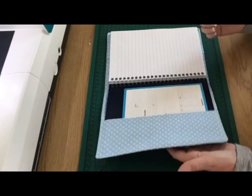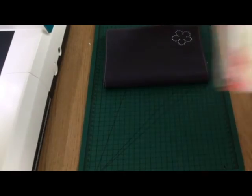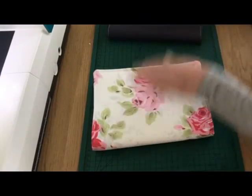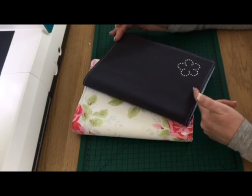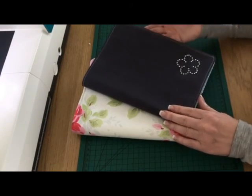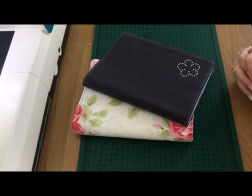Here it is all finished with the rhinestone design added — a nice simple pattern. It's got a patterned inside and a plain outside. This is the other one I made earlier with wadding. They both turned out well. If you use the measurements and stick to the quarter-inch seam allowance, it should work out for you. I hope you found the video helpful — please subscribe, give it a thumbs up, and I'll see you in the next video.